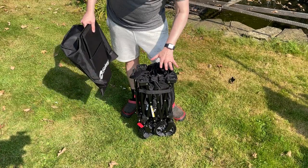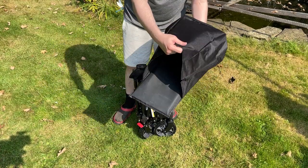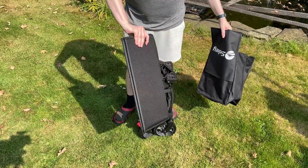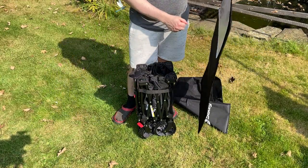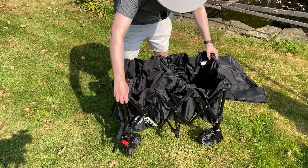Inside the box we've got the main wagon itself, along with the protective casing for when it's folded up, and also the floor panel, which is stored in this as well. We've got the instructions in here also. And to open this up, there's a strap here, so we will undo this, and then it should just open up.